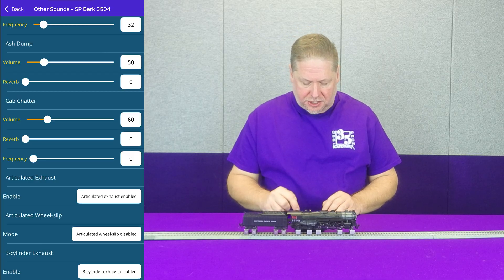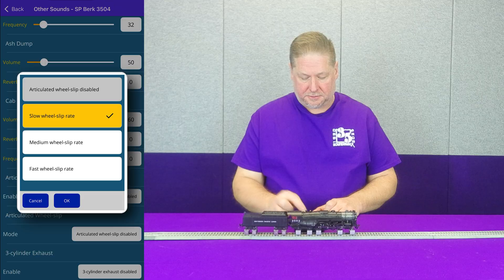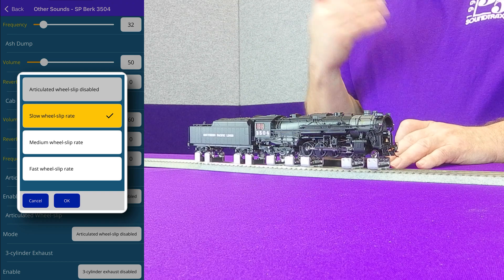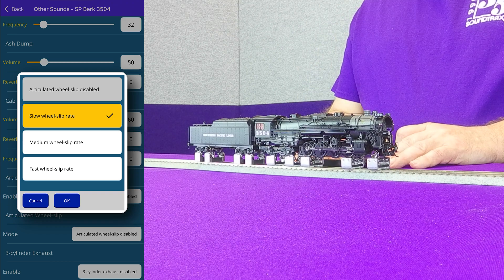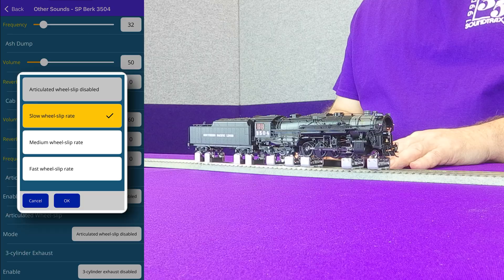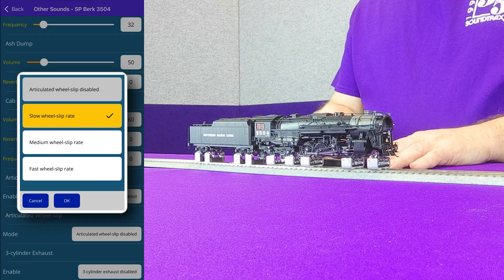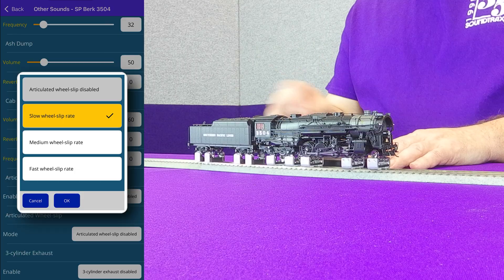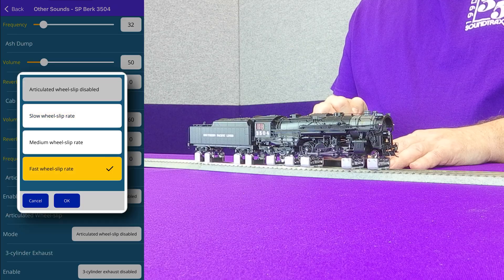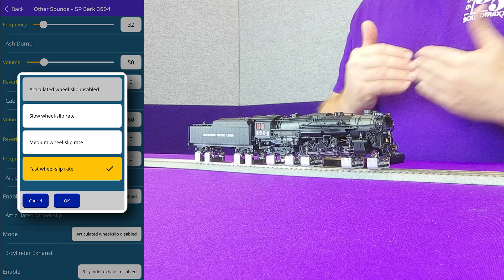Down here you can see articulated wheel slip is disabled. I'm going to go ahead and start this at a slow wheel slip rate. You're kind of hearing that chuff changing because now it's not quite as distinct — the two sets are less separate. Let's exaggerate the effect and go with a fast wheel slip rate. Now you can hear that chuff changing a lot faster, going in and out of sync with itself.